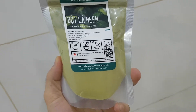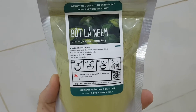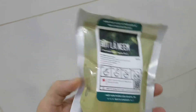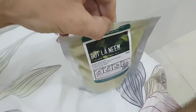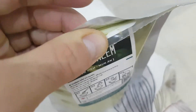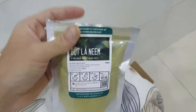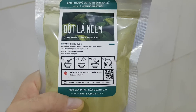Here we go — the new product here is neem. The leaf of the tree is a powder. See, it's just powder. We're going to open this and show it anyway. This is the product of grinding many, many leaves of the neem tree.